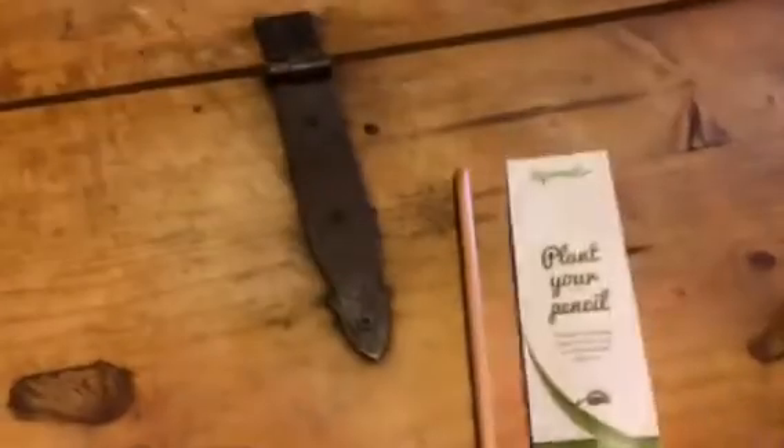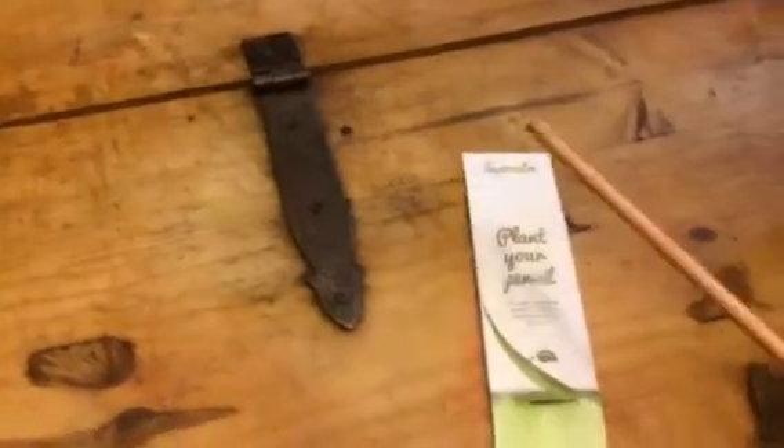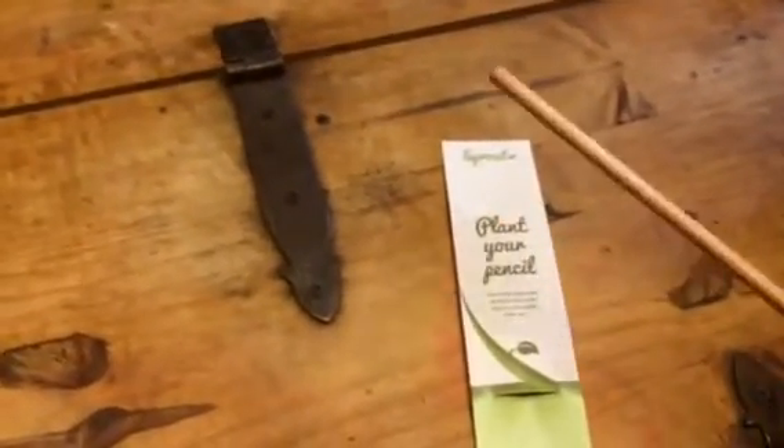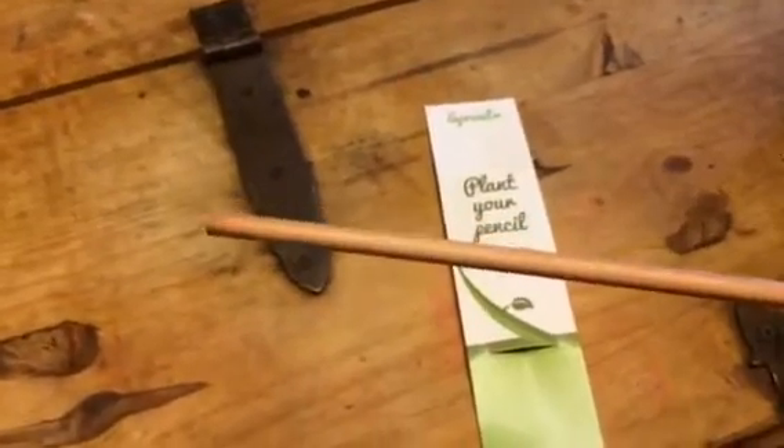Hi everybody, welcome to SweetSixDiva's YouTube page. Today I am doing a review on Sprout. This is a really unique little product. I've never really seen anything quite like this.